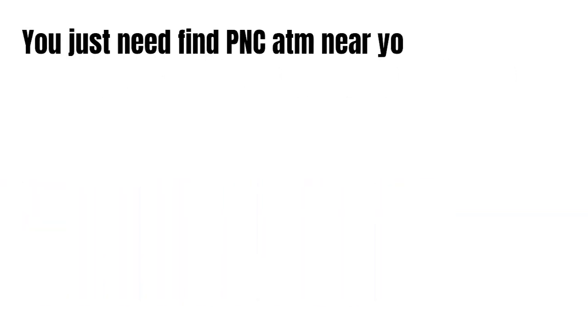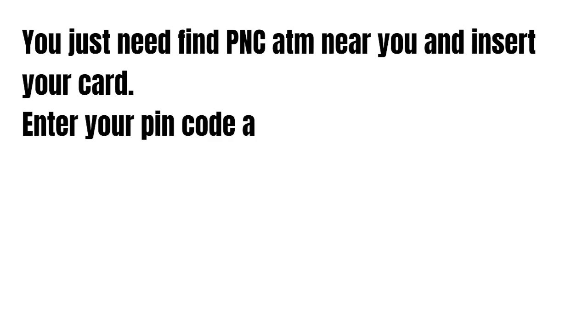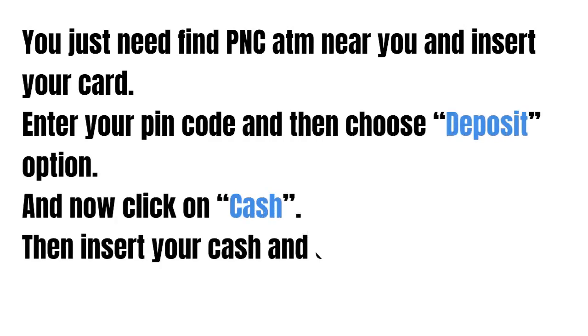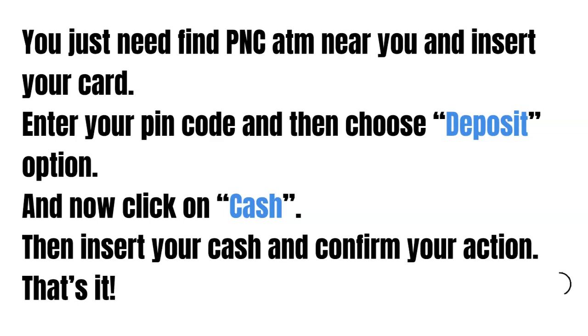You just need to find a PNC ATM near you and insert your card. Enter your PIN code and then choose the deposit option. Click on cash, then insert your cash and confirm your action.